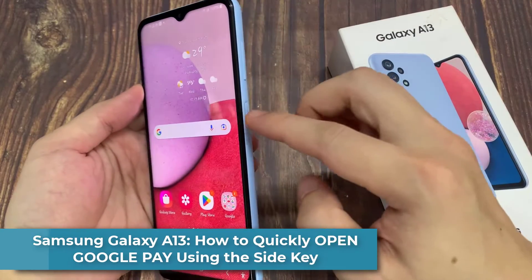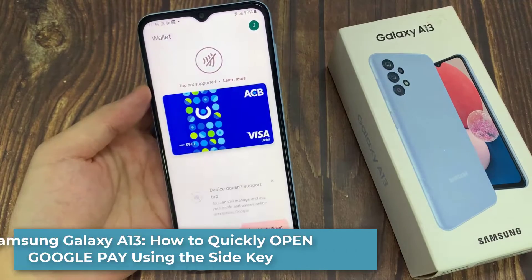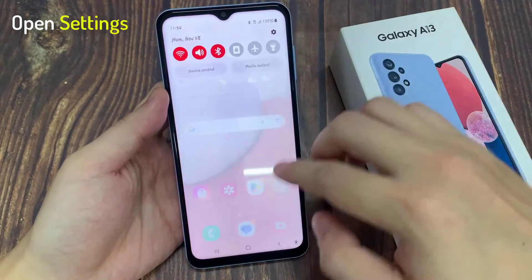Hi everyone, in this video we're going to take a look at how you can quickly open Google Pay with the side key on the Samsung Galaxy A13. First, open Settings.